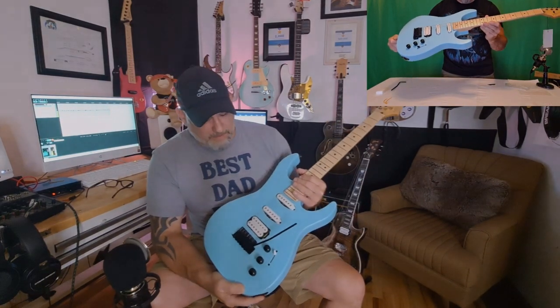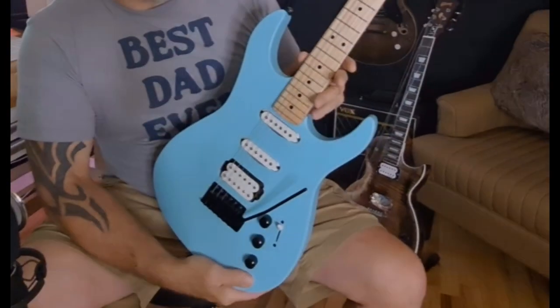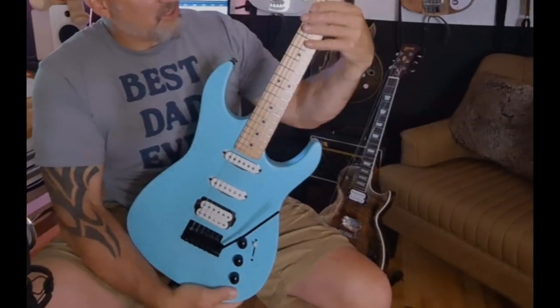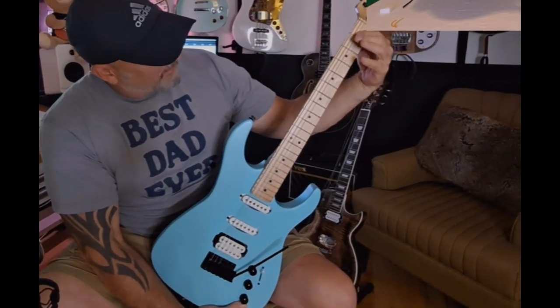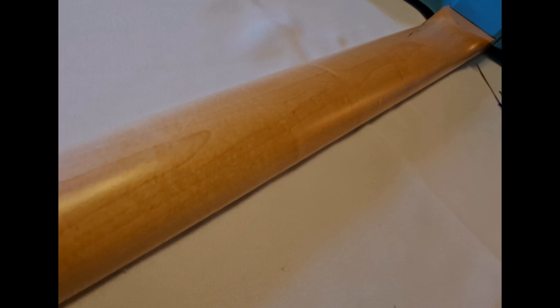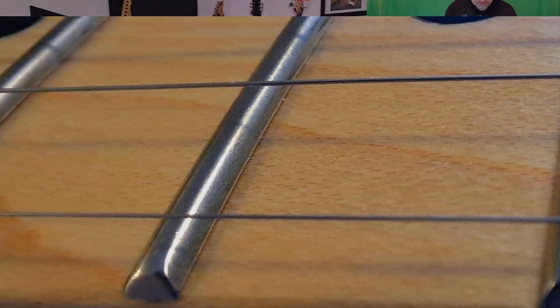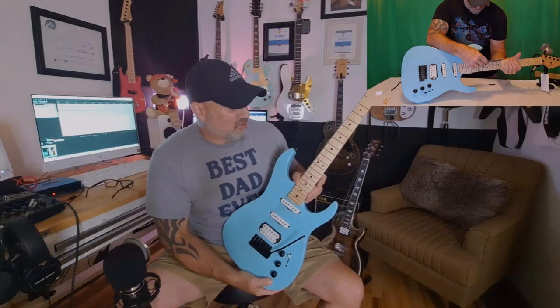Moving to the neck: it's a really nice Canadian maple neck, very smooth C-shape with a slight taper. Whether they're all like that I don't know, but it's a nice flat fretboard with medium jumbo frets and a really incredible fret job. So far it's sounding really good.